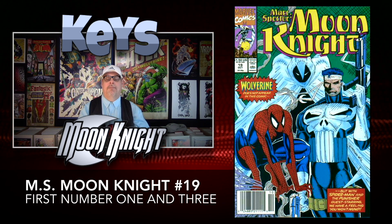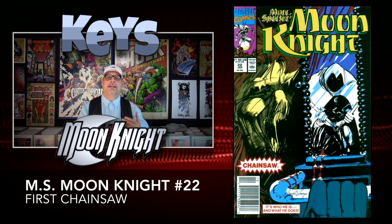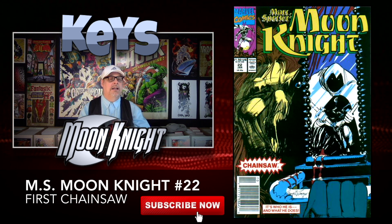Moving just three more books up on the list to number twenty-two, we have another first appearance — the first appearance of Chainsaw. A lot of these characters are very minor, but you never know what can happen. This one is also very inexpensive, only around $3.